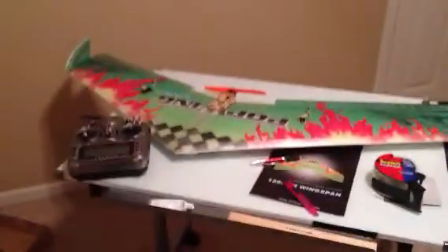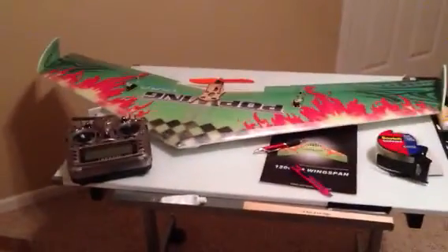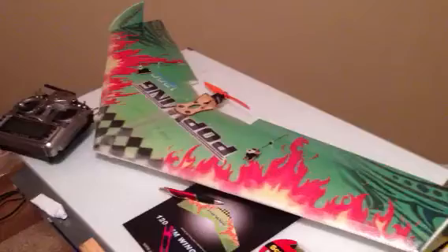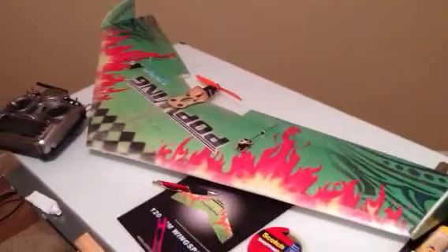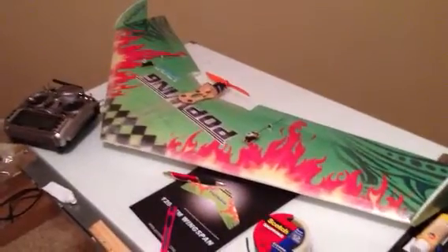Here we go — this is a 1200 pop wing. I bought it the other day, got it in the mail in three days, came pretty quick. When I was looking online I looked on YouTube and Google and a couple other places to try to find out more about these wings.